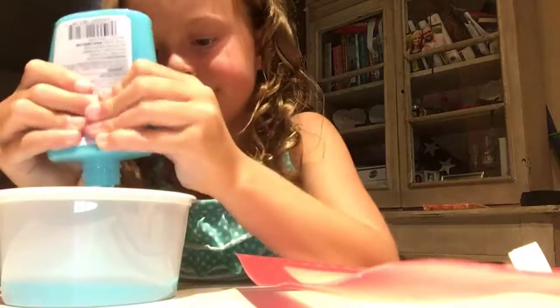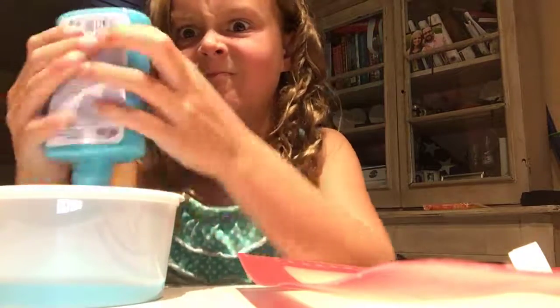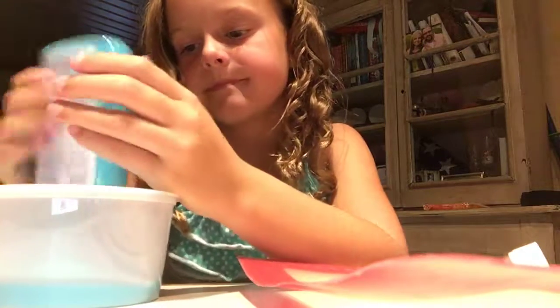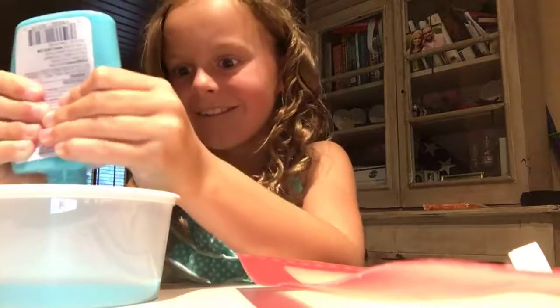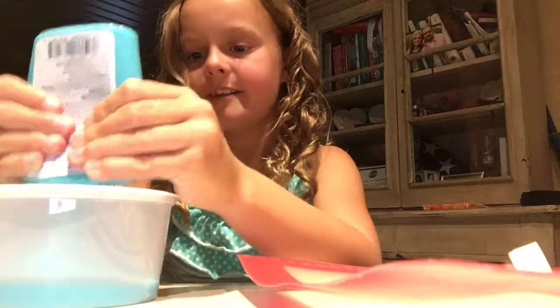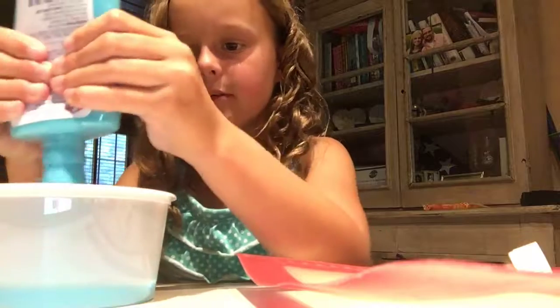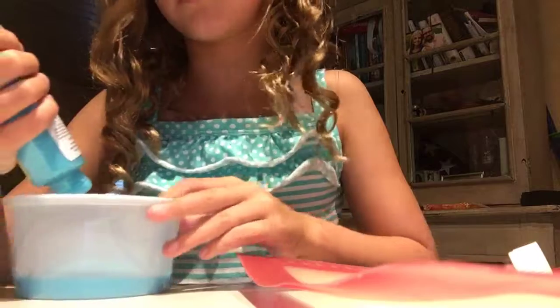Three hours later. They're kind of picking up a little, putting it back. Here's the rest of the glue. Did I just put it on the counter? No.